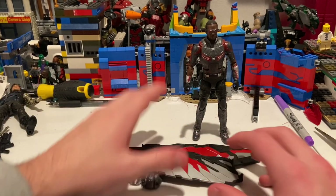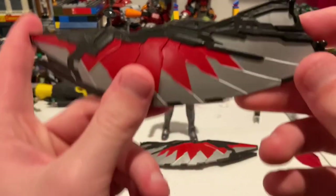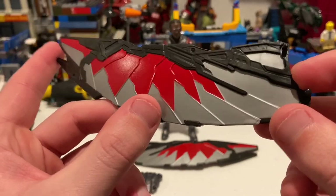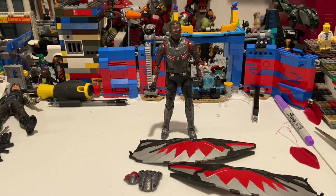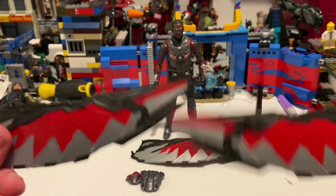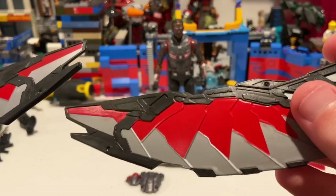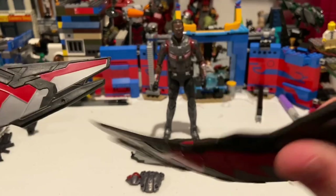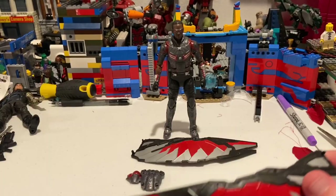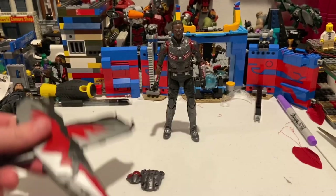Now we'll put Winter Soldier aside and go over Falcon's stuff. Let's start with the bigger pieces — the wings. I think it's just a repaint from the other one. I actually have the other one right here to compare. I feel like they used a darker gray on this one, though you probably can't tell through the camera. It's just a repaint — same sculpt we've seen before.